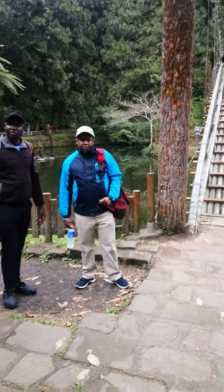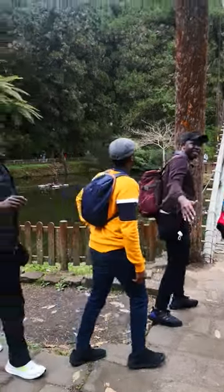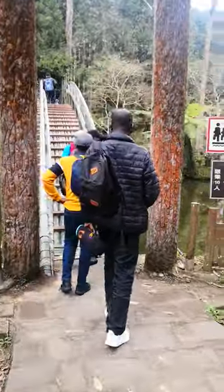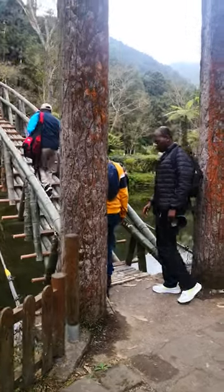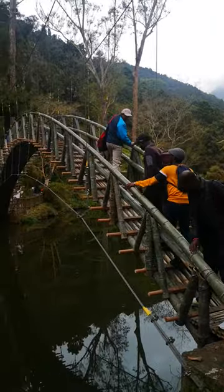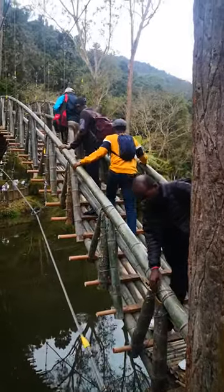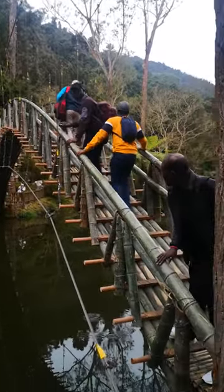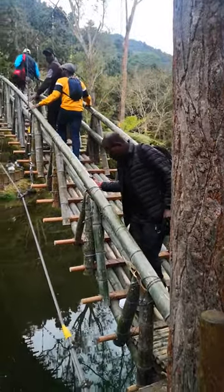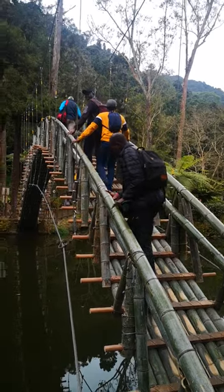Hi guys, we are here in Xitou recreational park. There is something very interesting here — a bridge made of bamboo. There are no nails; the joints have been made from some wires, and it's in an arch shape. It's very interesting because people think that bamboo can be used for many purposes, and I think this is an interesting experiment.